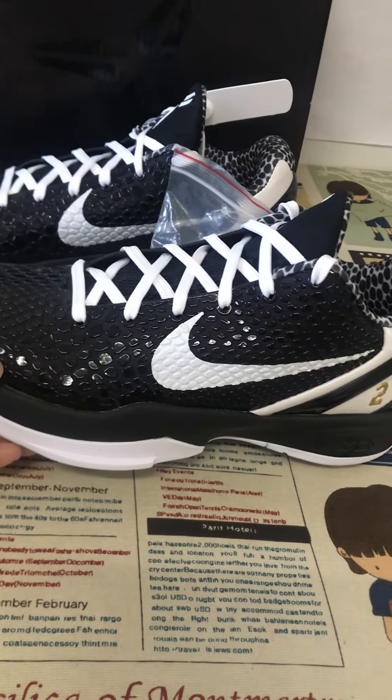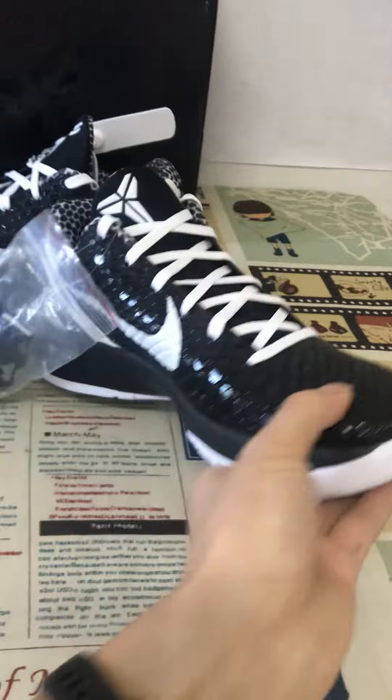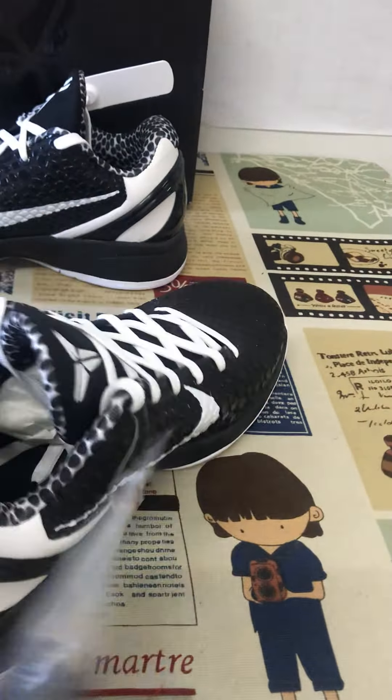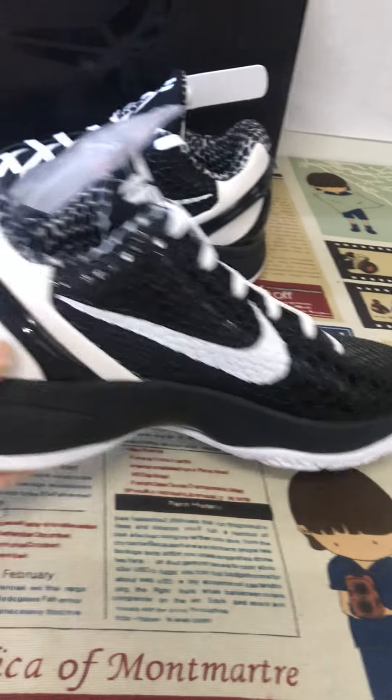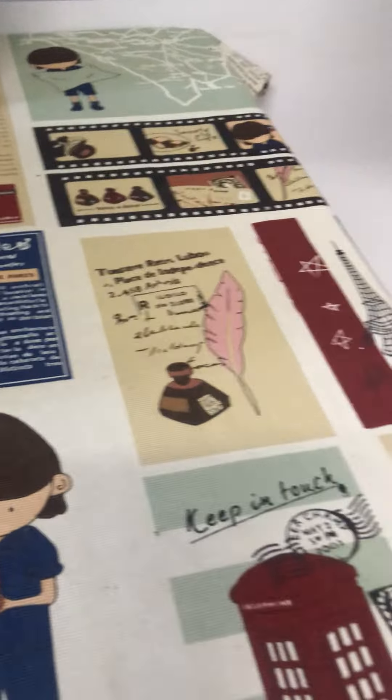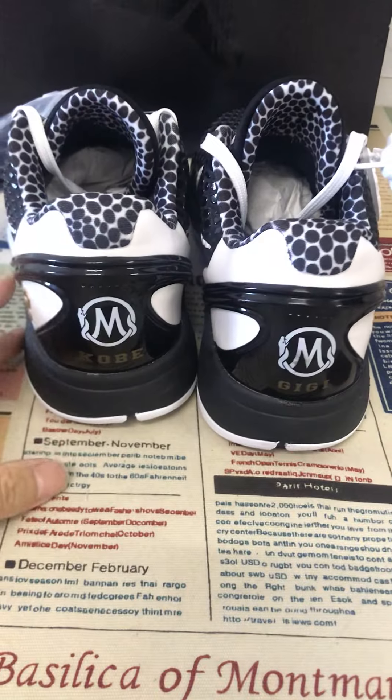All up top is the black crocodile design with the white Swoosh logo. Let me show you the back tab.